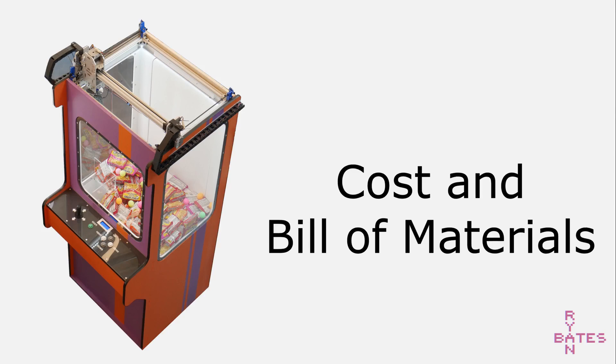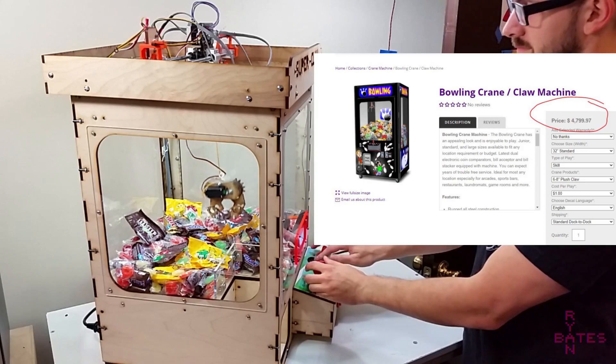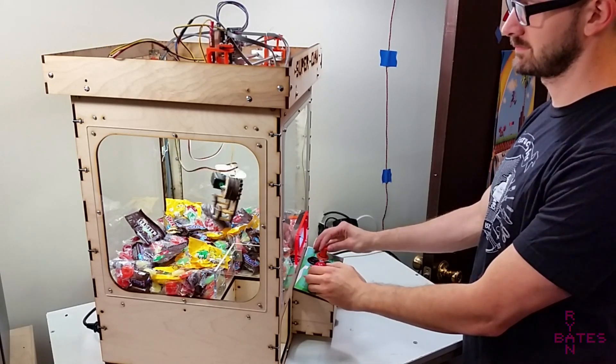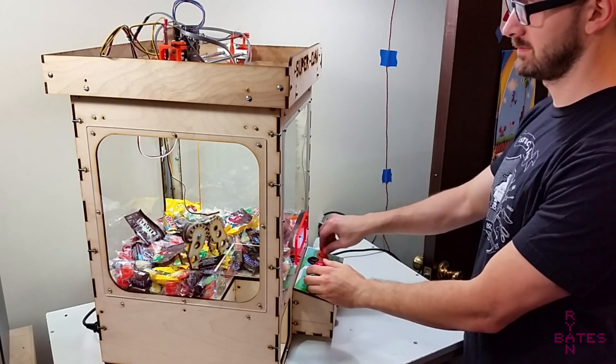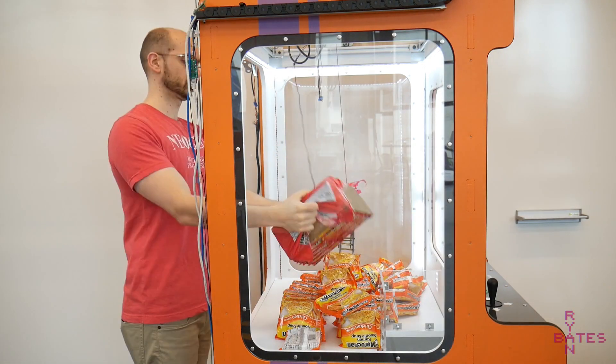But first, how did we get here? Claw machines are neat, but expensive. So can we build one for less? Well yeah, but that excludes labor. I've taken a stab at claw machines before, but at one fourth the scale. This version is also open source if you're interested. But a bigger machine is more fun, so let's build a 1 to 1 scale claw machine.